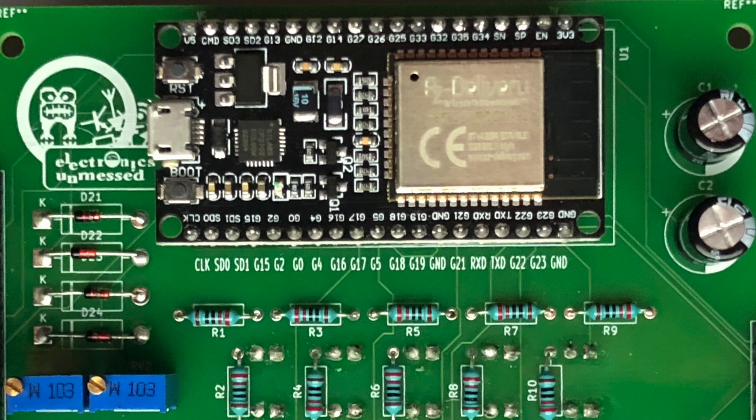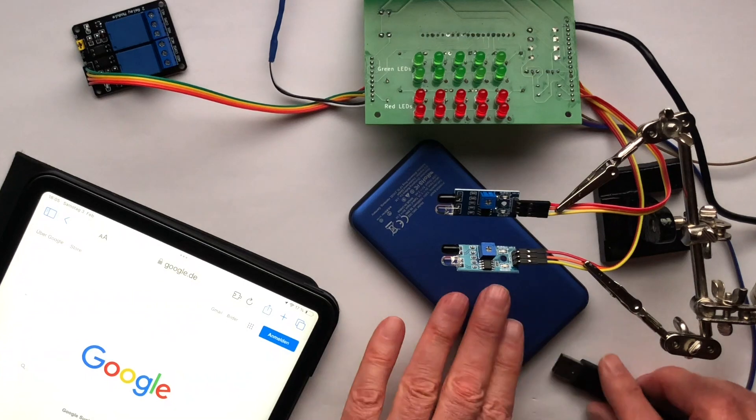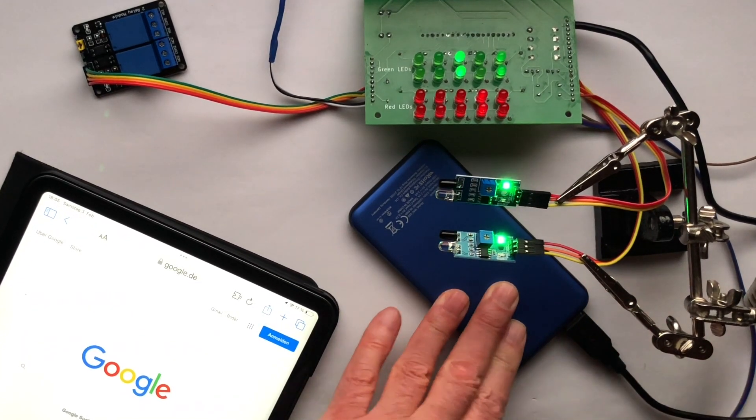Now we are connecting the peripheral elements. I connect the sensors, each having ground, 3.3 volts power supply, and a signal line. Next, I'm connecting the relay boards to 5 volts, ground, and a signal line. I already entered my local Wi-Fi credentials and uploaded the code. Now please hold your breath because I'm turning on the electronics for the first time ever.